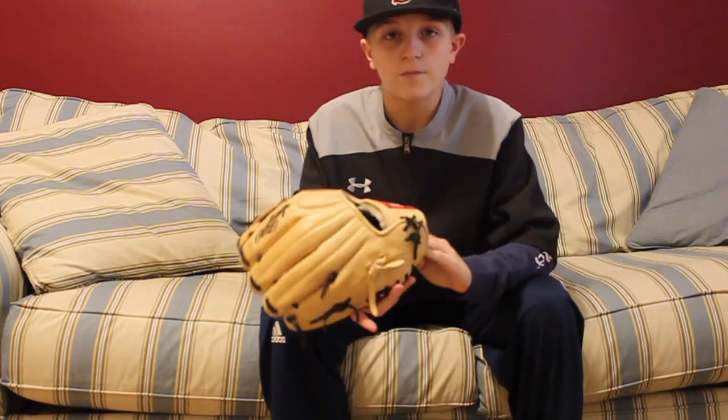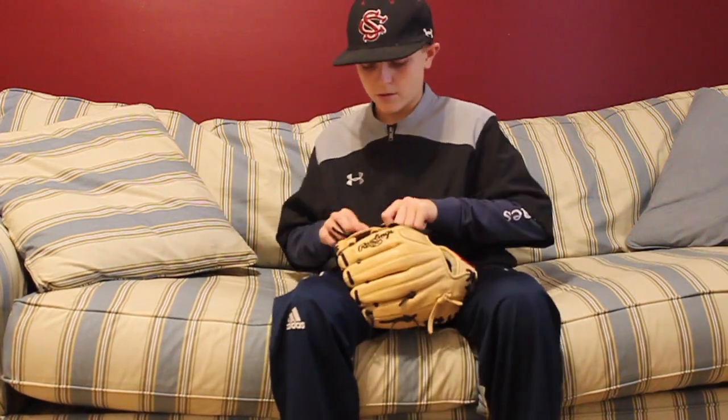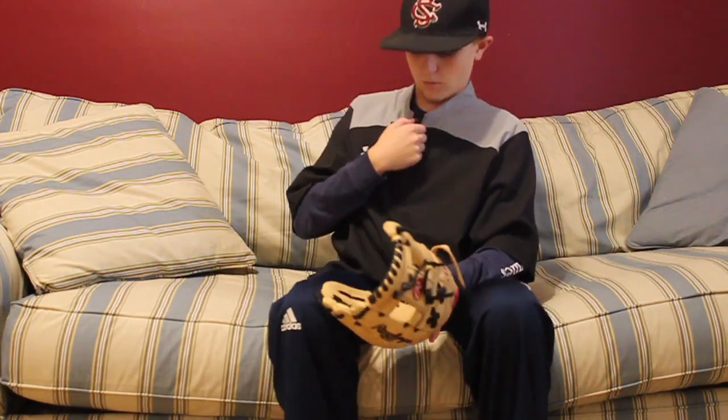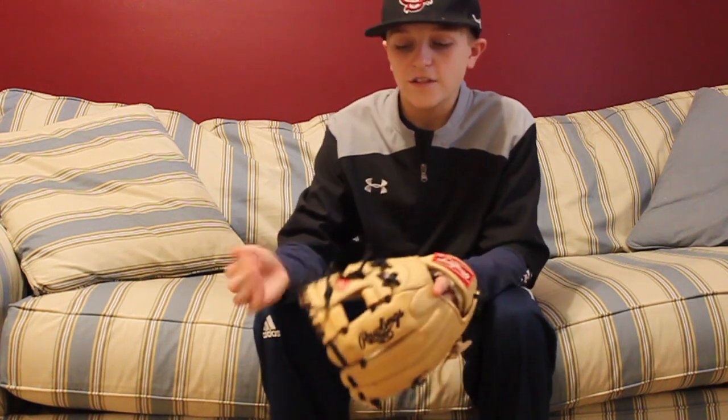First, I'm going to start out with my infielder's mitt. I use this glove for pitching and second base — I'm a second baseman. I love this glove, it's a nice glove. I got it steamed though. Never get a glove steamed. It's really the worst thing you can do to a glove, and the glove's all stiff now — the laces are all dried out and the stitching is all dried out.